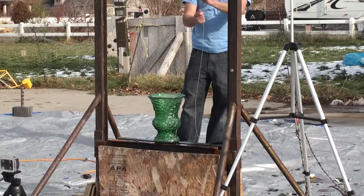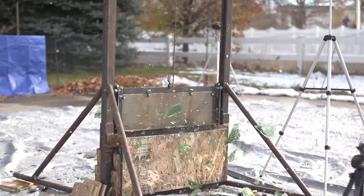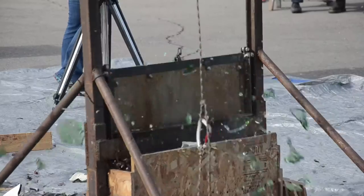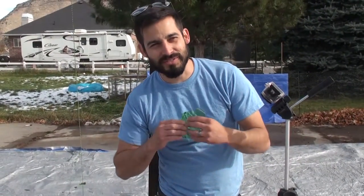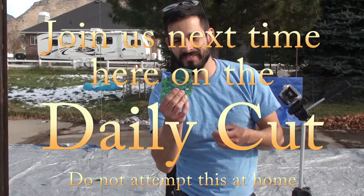One, two, three, cut! Glass is so much fun — it just vanishes. It just goes away.